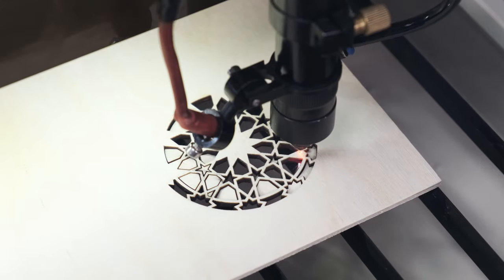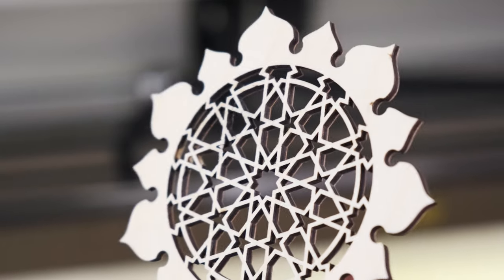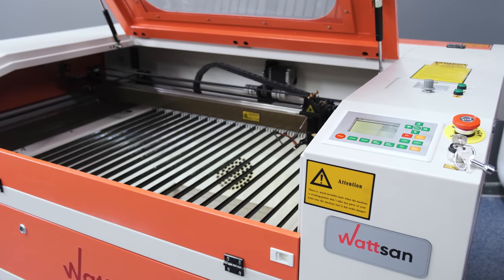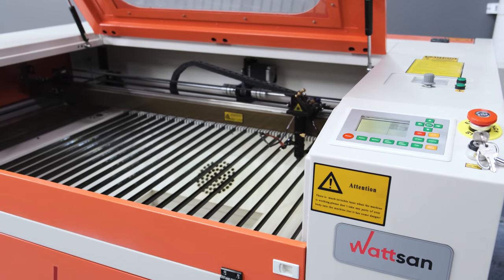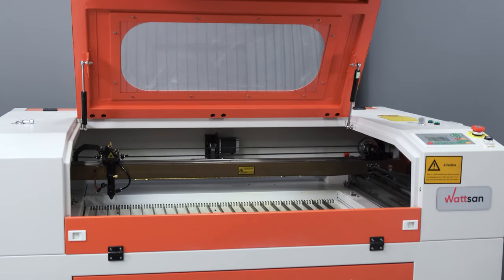Each design element of the Watson machine is carefully thought out and refined based on comments of our clients and tests from the factory's development department. The combination of carefully selected components virtually eliminates vibrations, ensuring that the accuracy is maintained for a long period without further adjustments.